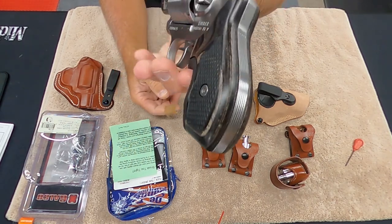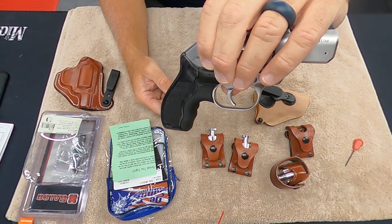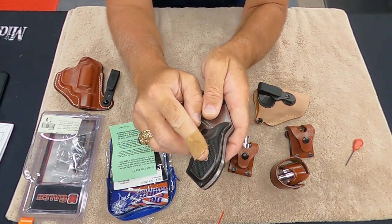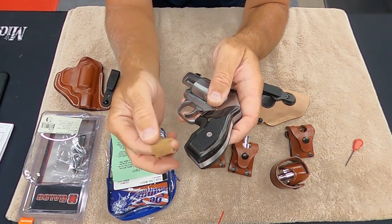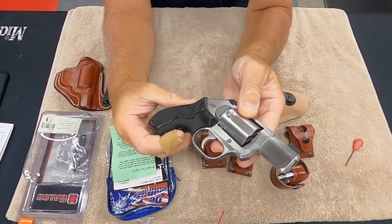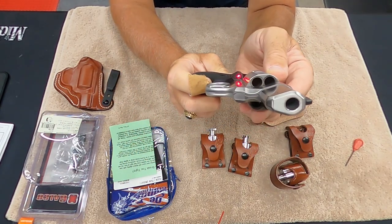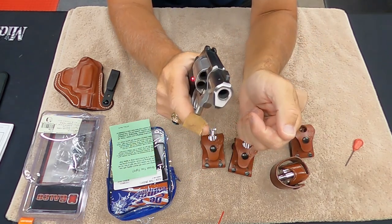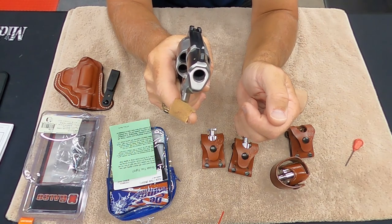I did upgrade it with this Crimson Trace grip. It is wood and rubber combination — the rubber's in the front, and it is two pieces. They send you the bolt, which is a number 11 torx screw — that's what you use to take out the old grip, and you use the same T11 to install the new one. Just absolutely really gorgeous. Right in the front there is your button that you press, and that actuates the laser. It activates intuitively the minute you grip it — so you go to grip and it turns on. Really, really nice.